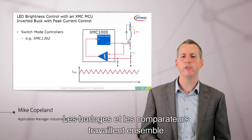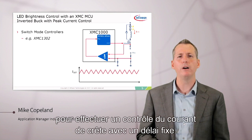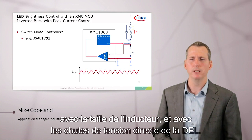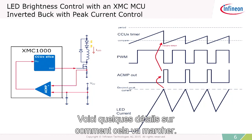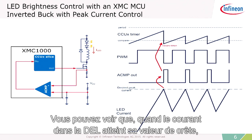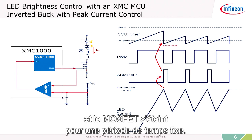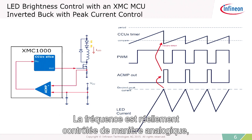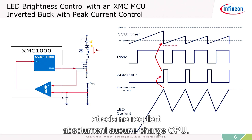The timers and the comparators work together to do peak current control with fixed off-time. We can adjust that off-time to match the characteristics of the circuit, the input voltage, the inductor size, and the LED forward voltage drops. As the current in the LED reaches its peak, the comparator trips, the timer resets, and the MOSFET is turned off for a fixed amount of time. After that, it turns back on and the process repeats. The frequency is controlled in an analog way — very smooth and easy to do, requiring absolutely no CPU load.